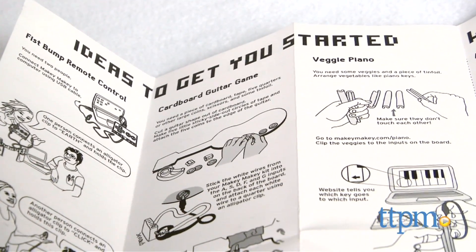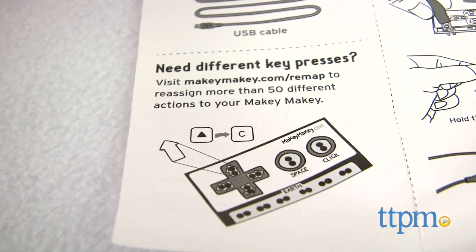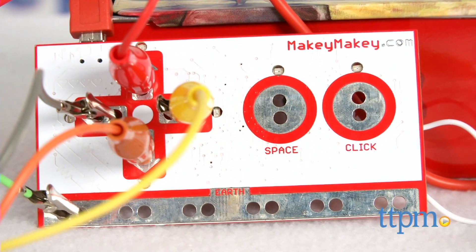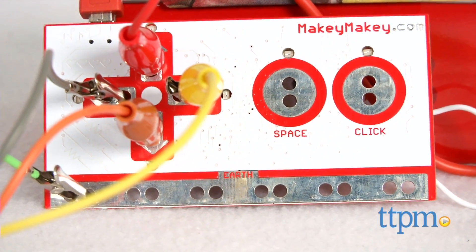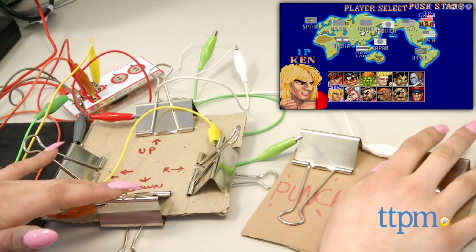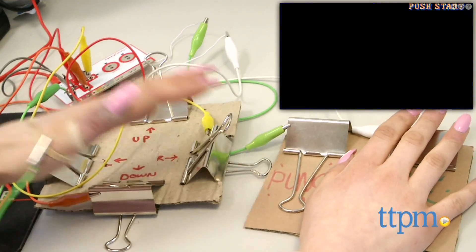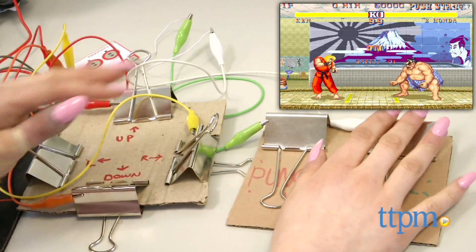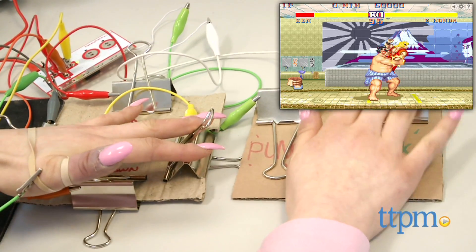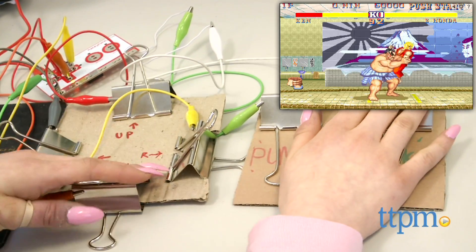The instructions also include a very detailed troubleshooting guide and three basic ideas to get started. For much more in-depth ideas and guides for Makey Makey, we recommend visiting their website at www.makeymakey.com where you can reassign key presses, see projects, read guides, FAQs, how-tos and get a list of suggested games and programs that work well with Makey Makey.